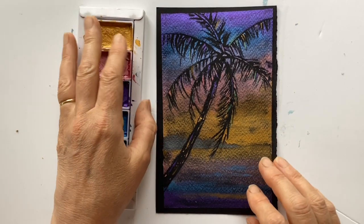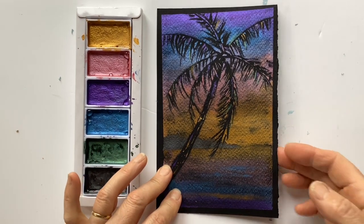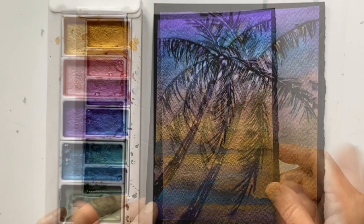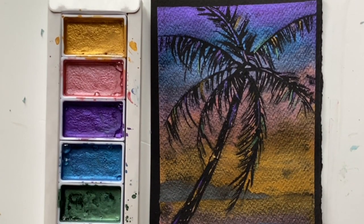If you've got some metallic watercolour paints and you're wanting to put them through their paces but not sure what to do, this is a really lovely project. Look at the shine on that. This process is great with any silhouette. I've chosen a palm tree against a sunset, but you could use anything.